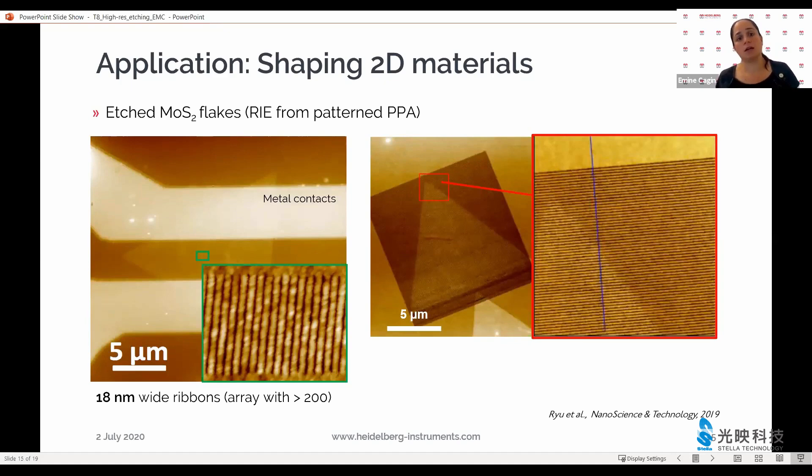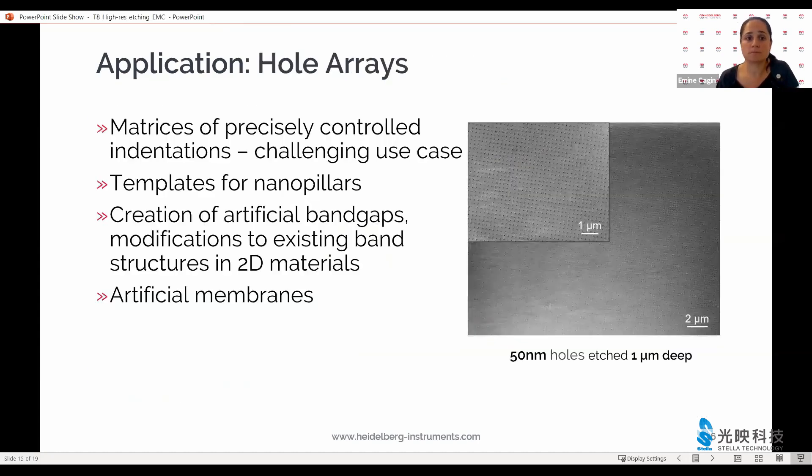Here you see this etching process applied to molybdenum disulfide flakes where the flake itself was etched into a set of ribbons, made using reactive ion etching, and eight nanometer wide ribbons were created using this process. Also an increasingly popular application is an array of carefully and repeatably created holes. These matrices can be used for controlling the band gap of 2D materials or changing the material into an artificial membrane — an emerging application that this process can facilitate quite well.